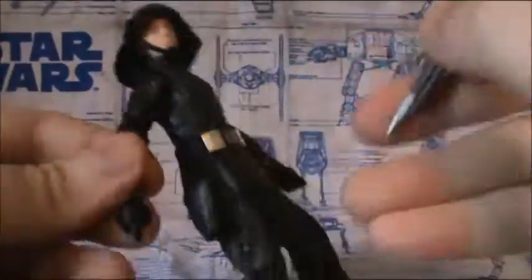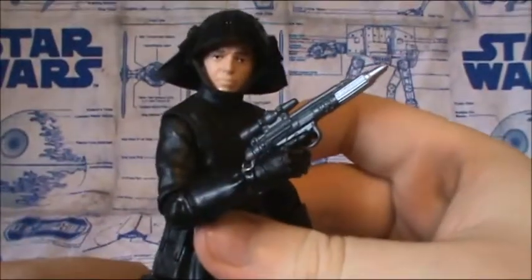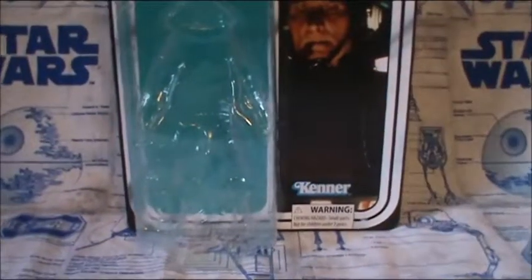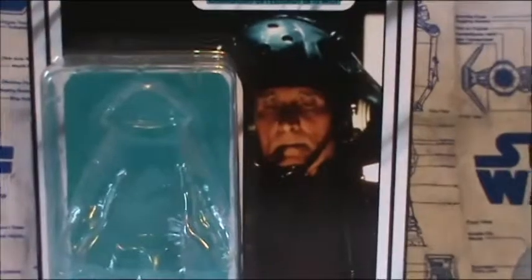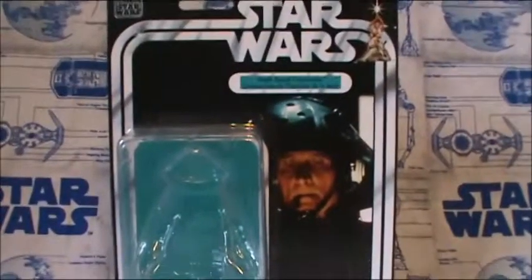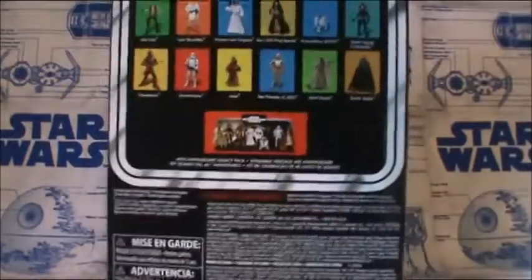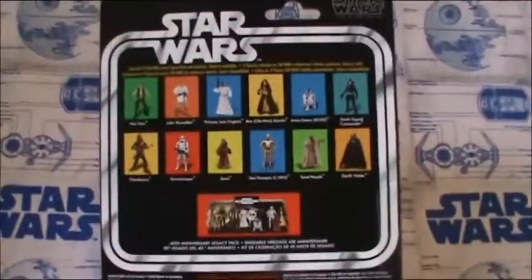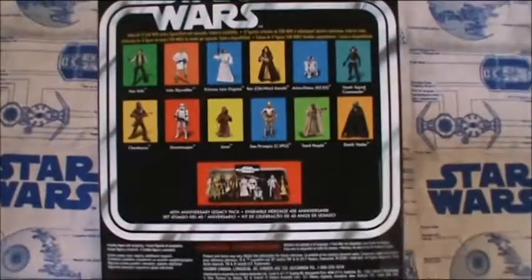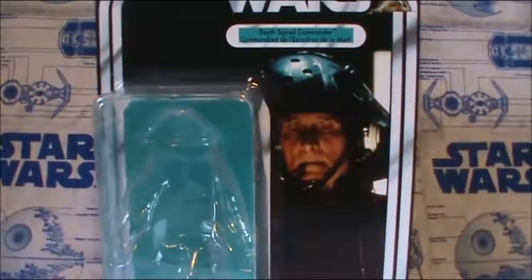As always, Hasbro, nice job on this figure. Here is the packaging it comes in. If you didn't notice, ours does not have those silver earmuffs — or whatever they are — and also that little comm piece as well. I'm glad though we got it the way we did, because we don't honestly see that stuff very much.